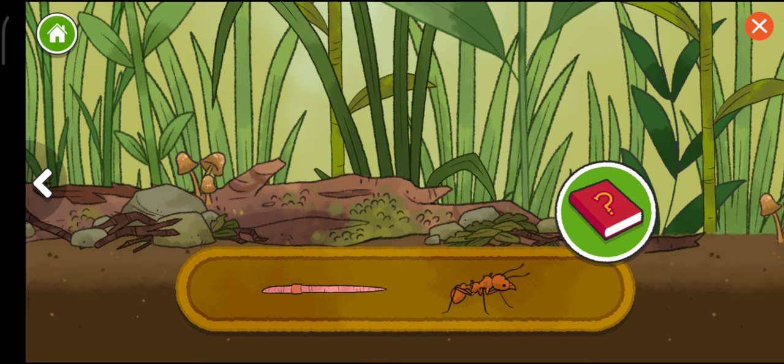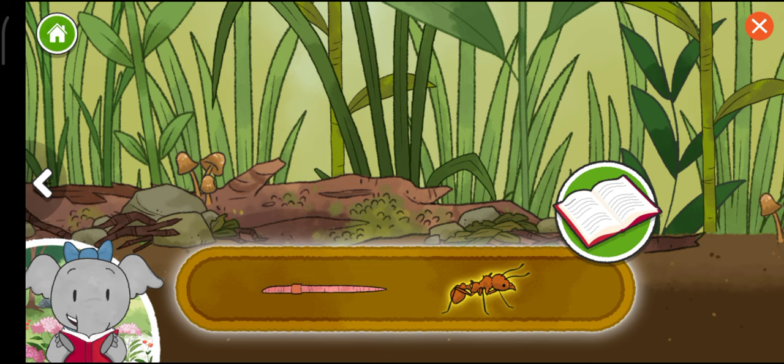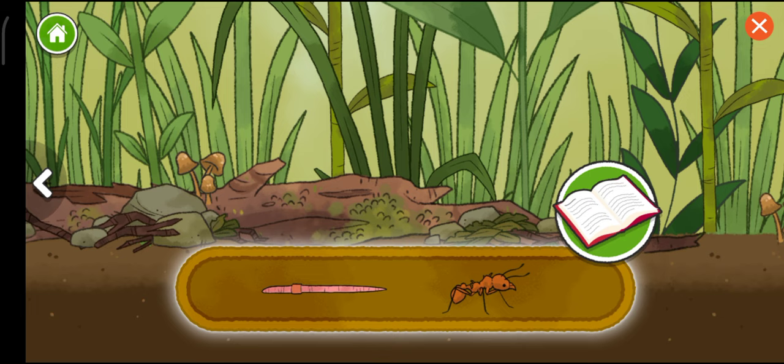Worm. Leaf-cutter ant. The ants' sharp mouth parts help them cut leaves into smaller pieces so they can carry them. Earthworms have an important job in making soil healthy for plants, and they're also food for other animals.